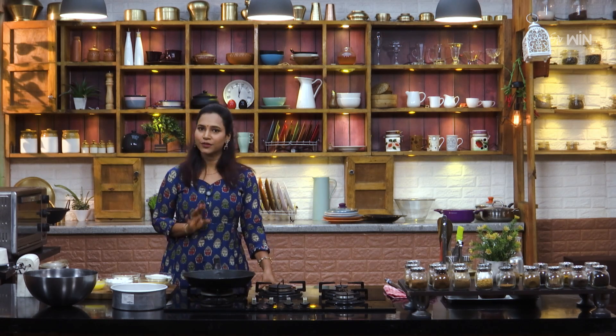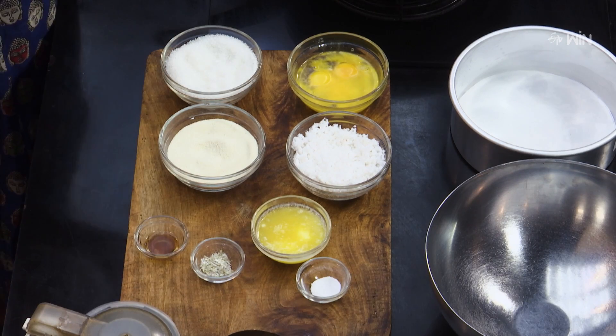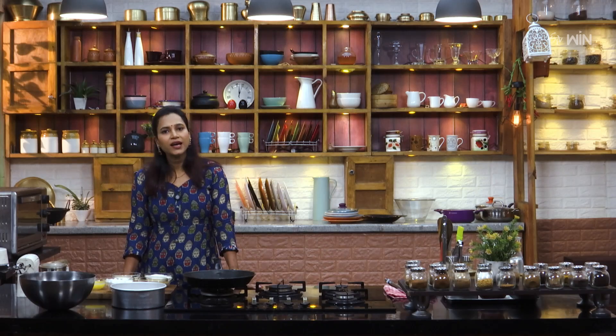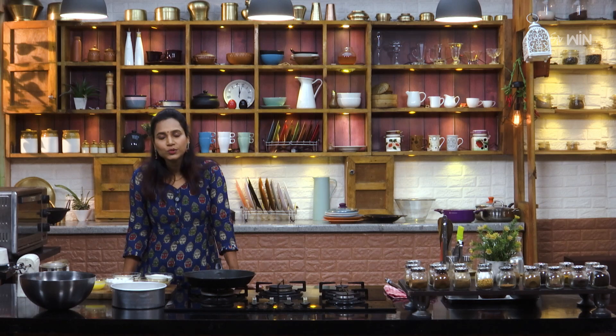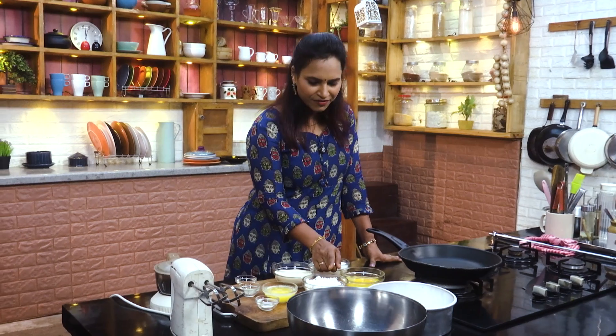It is easy to prepare. Now, if you want to show the ingredients here, you can see how it is. You can make this bake at the end. 250g sugar, 3 eggs, 150g.